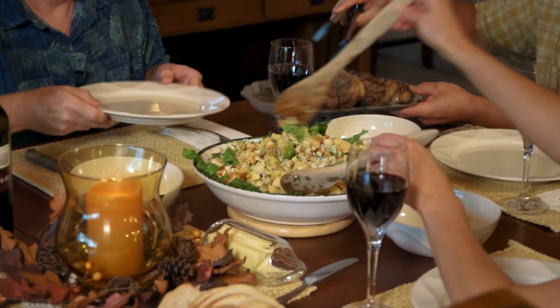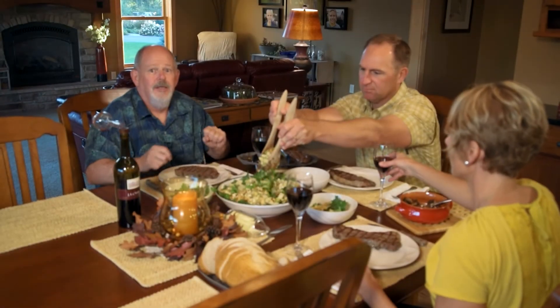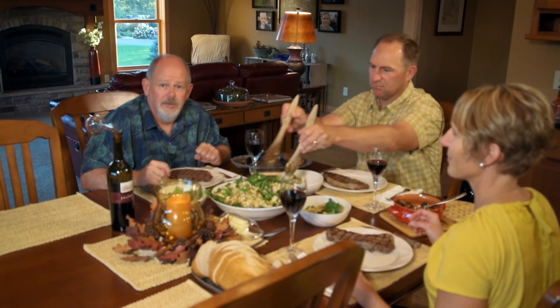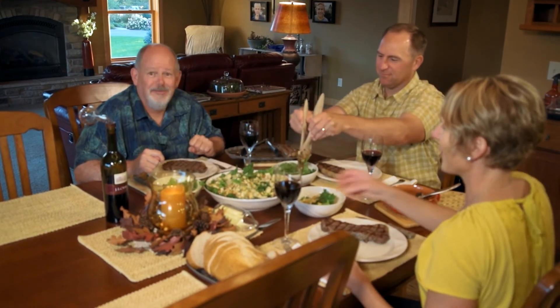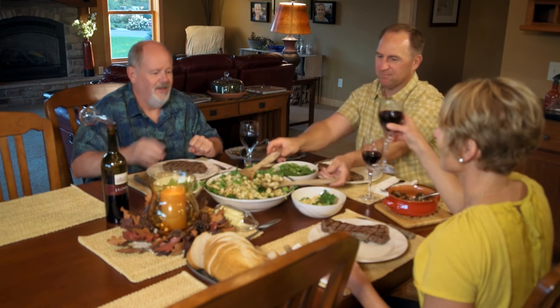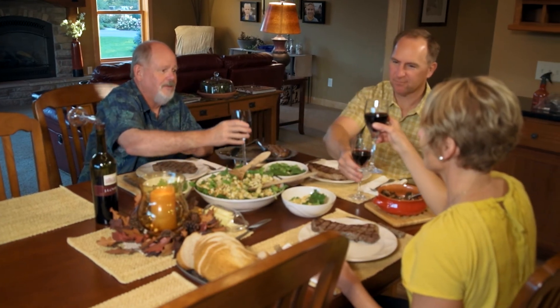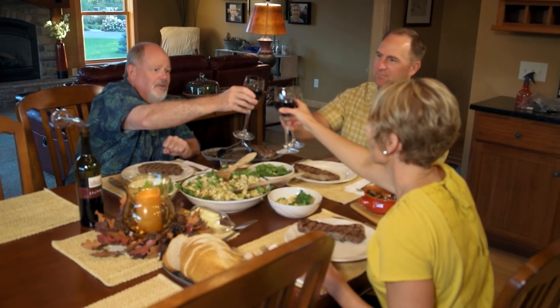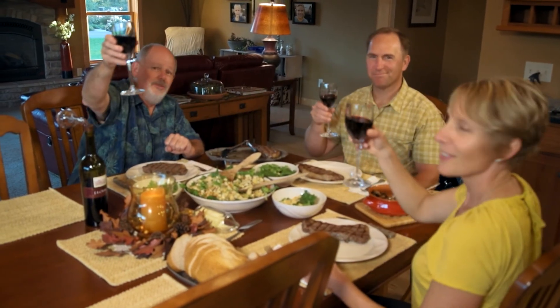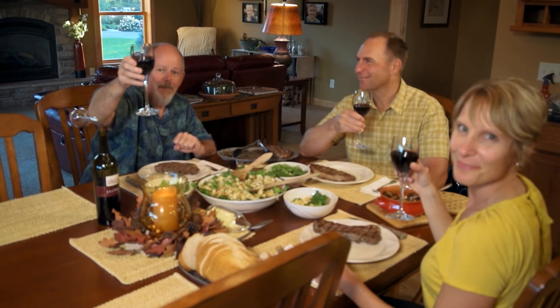Okay, here we go. This is the hard part of the show — we have to now eat. I think that's going to be fun. But before we do, a toast to our hosts. Tom and Amy, thank you for bringing Valley Home Chefs into your beautiful home. Viewers, you should be here. This is going to be really good. Tune in next time. Bye.